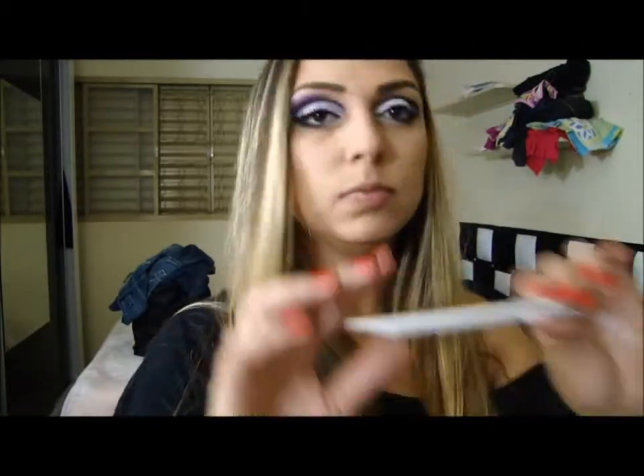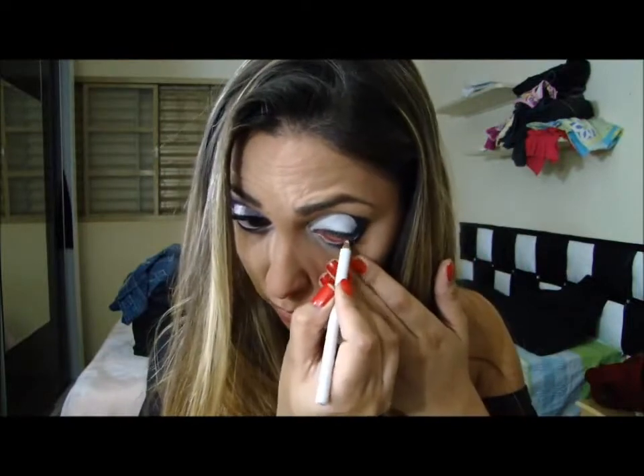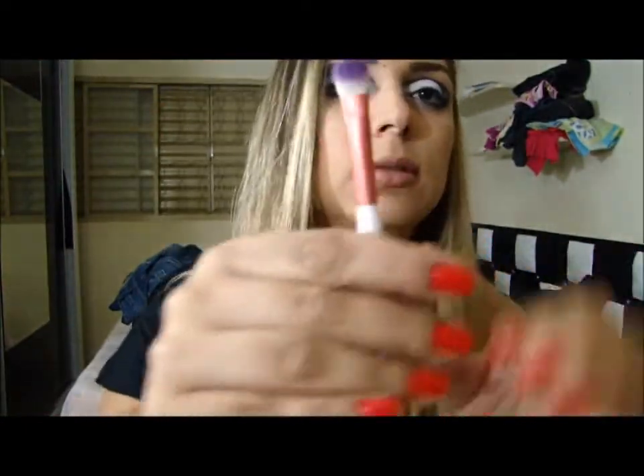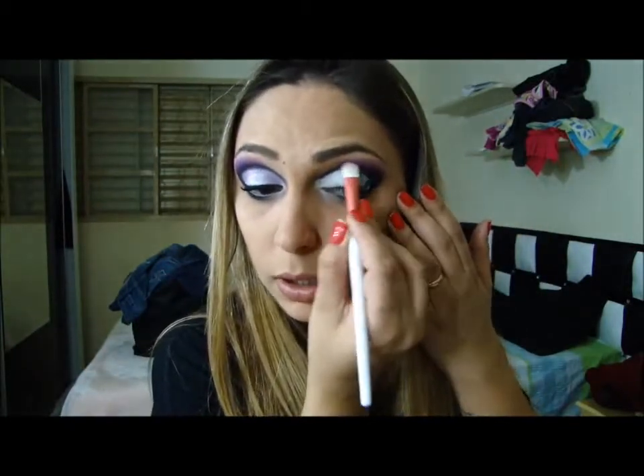Vou passar um lápis branco. E vou pegar esse roxinho aqui, ó — aqui, meu dedo tá em cima. Com um pincelzinho assim, eu vou pegar esse roxinho e vou passar em cima aqui, encontrando e esfumando. Tá? Até a metade, igual esse. Misturo no preto, sugo um pouquinho. Misturo outra vez.